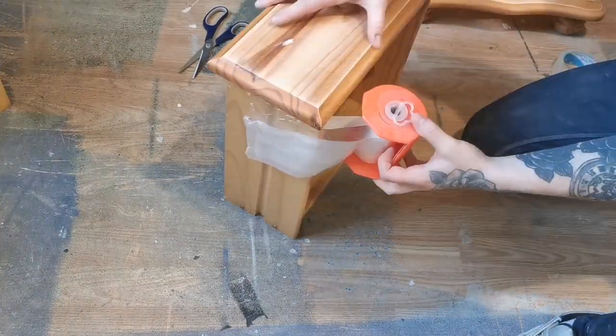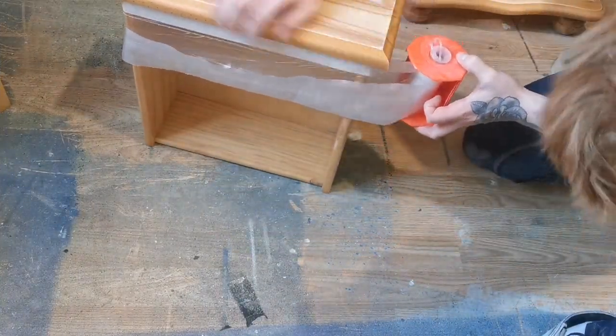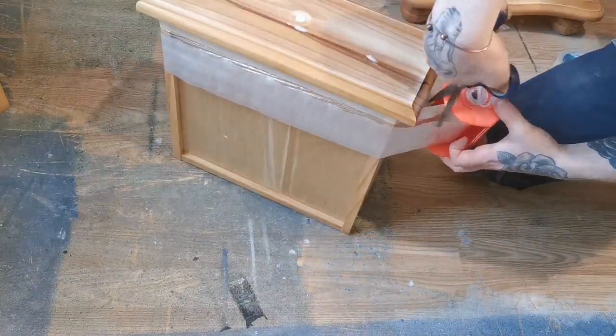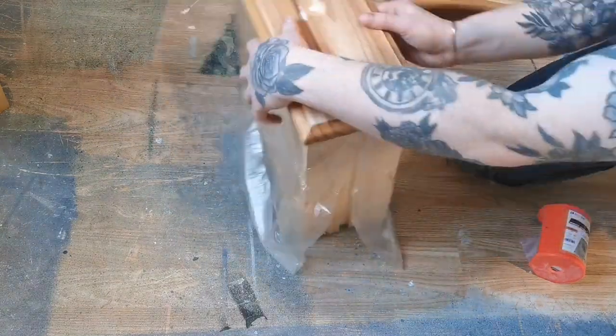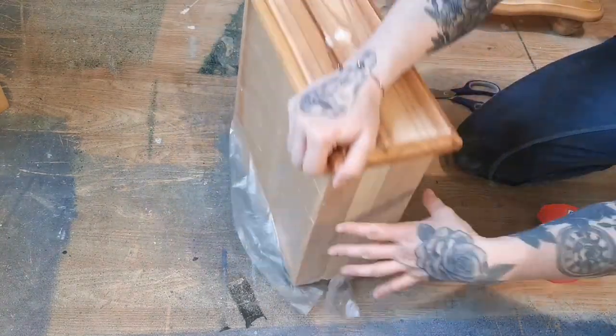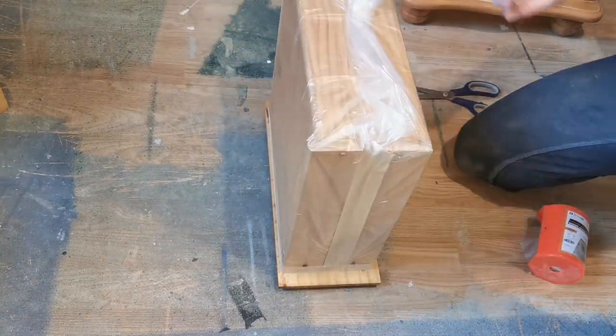To protect the inside of the drawers and the inside of the body, I'm using masking tape with a clear sheet attachment. I then secure the clear sheet at the bottom with some masking tape.